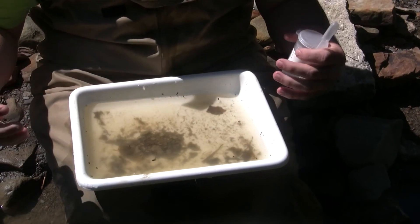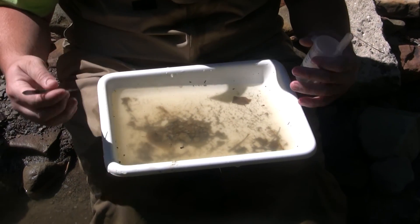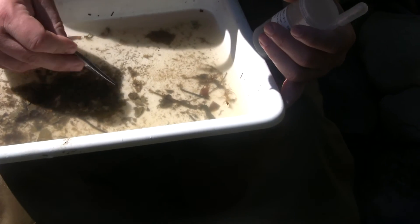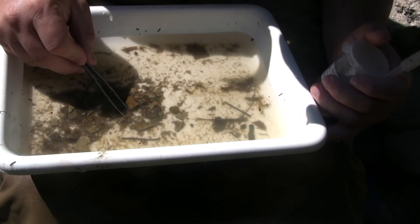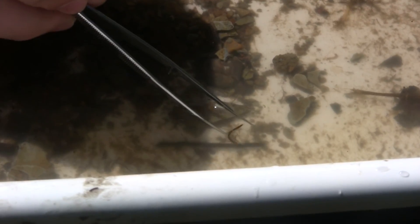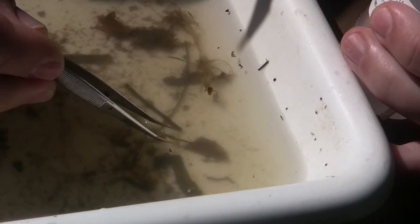Here's a caddisfly — this is one of the groups we're looking for that's a sign of good water quality. Then you have the mayflies — here's a mayfly right here. Here is a damselfly; you can see them walking around. He is related to the dragonfly. Normally people mistake them for dragonflies when they see them flying around, but they're generally a lot smaller than dragonflies.